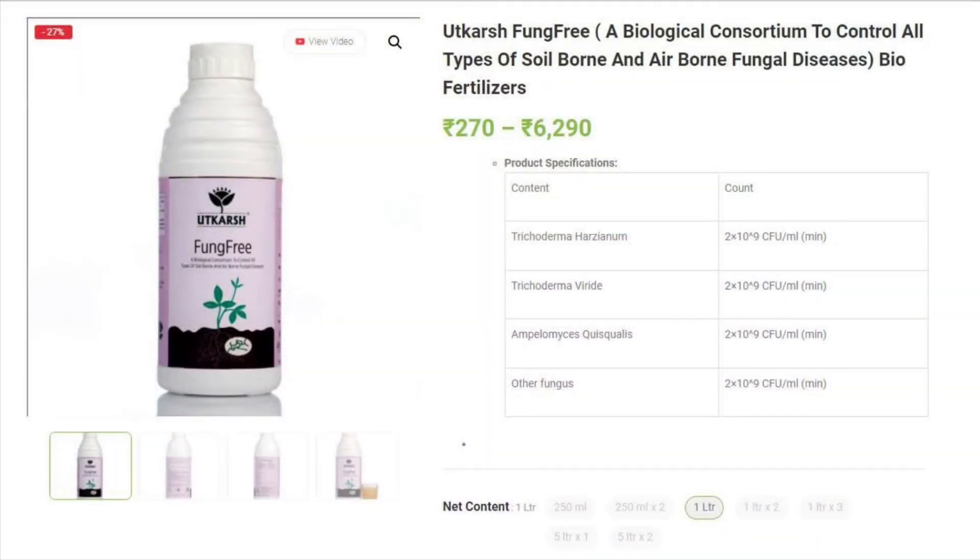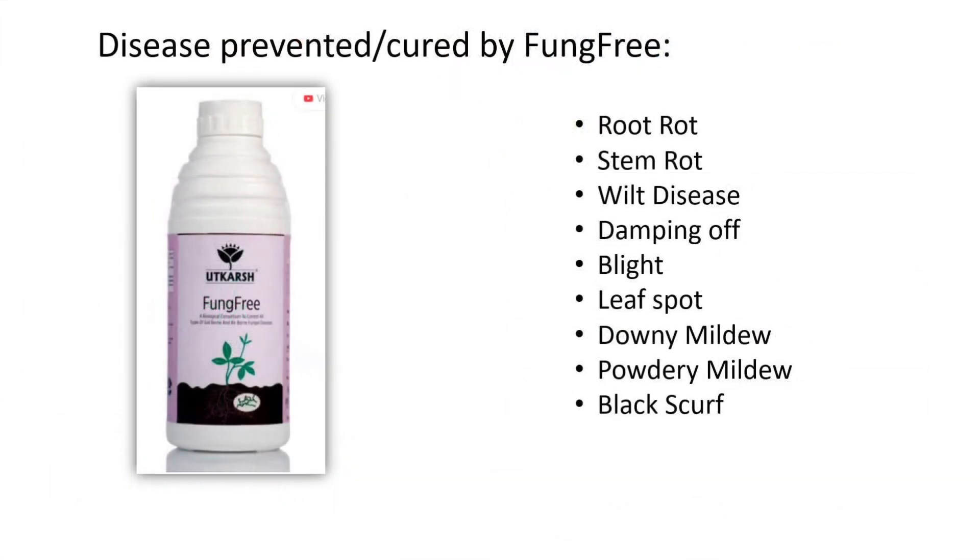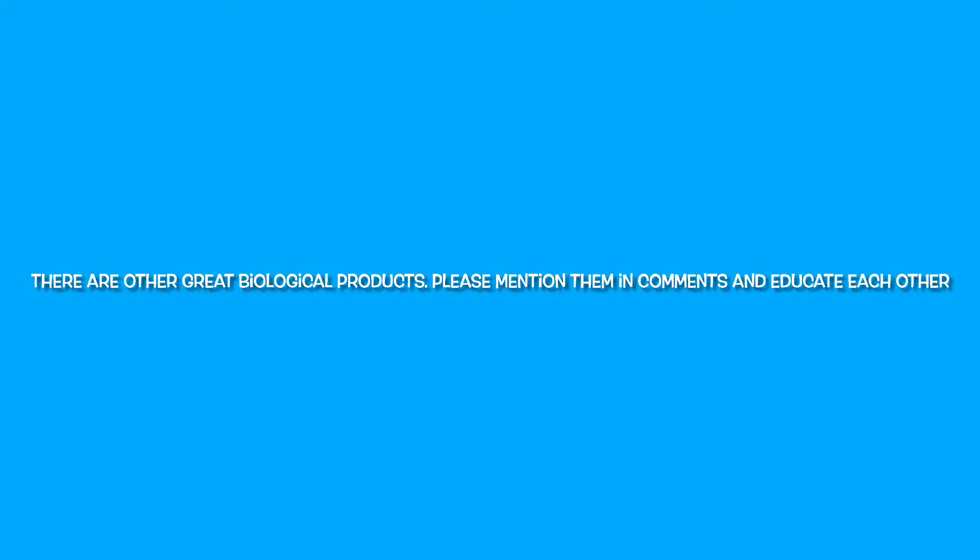Here is how the product looks on the Utkarsh website. The website says that Fung Free can fight all bad soil-borne and airborne fungi, and that it can cure and protect from all the fungal diseases mentioned on screen for a wide range of plant species. Fung Free is one of the best products I have come across — if you know of anything else please let me know in the comments below.